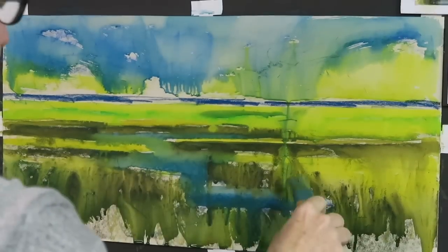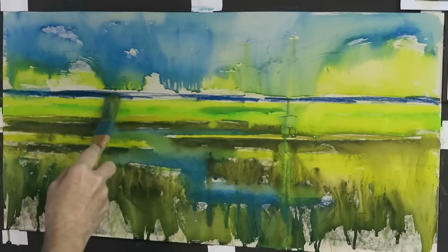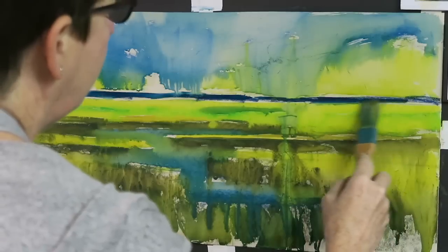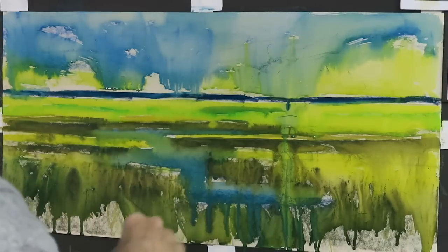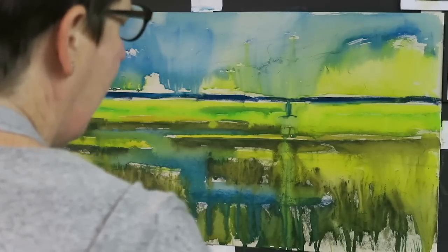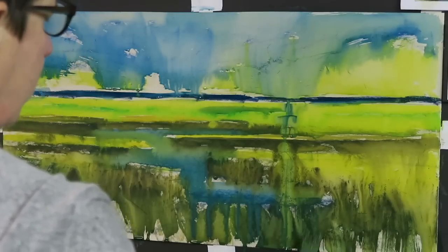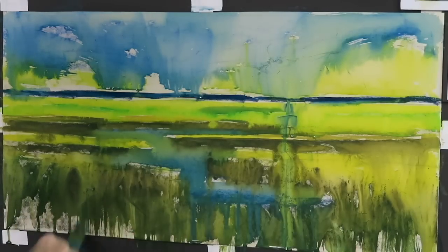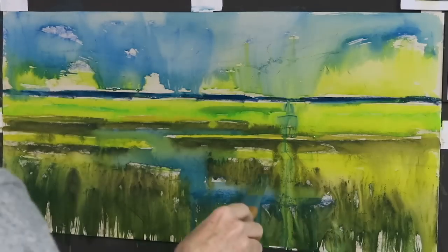My goal is to get just about every bit of this wet and then let it dry. I'm working on UART 400 grit paper — it is not mounted paper, so it may buckle slightly as it dries. I'll then have to put it under some books to let it flatten out. If I get the paper too saturated it will buckle, so I'm trying not to saturate it too much. I'm just making some brushstrokes that come to look like marsh grasses.